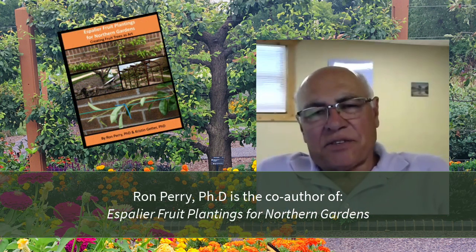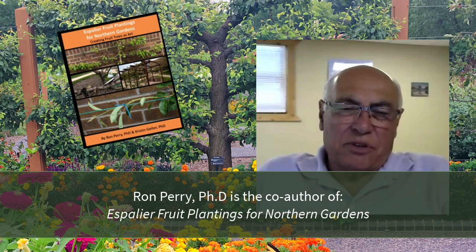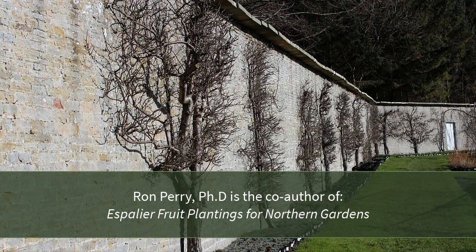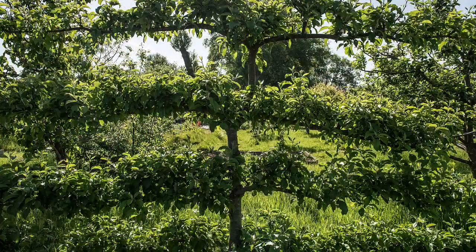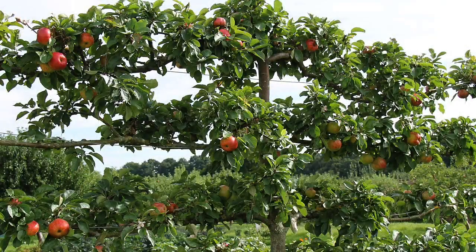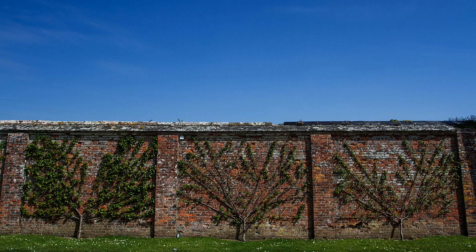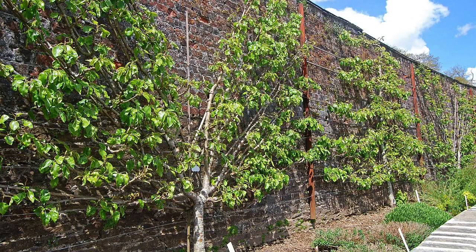Espalier is a system that was developed originally by the Romans, and it was really the French who coined the term espalier and used it around the 1400s and 1500s in the various chateaus and estates. The walls became a support system, if you will, for fruit trees.